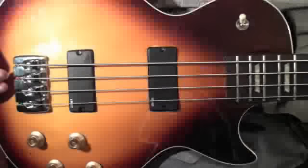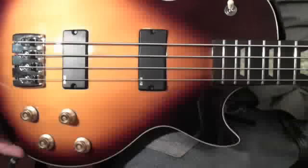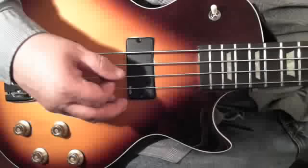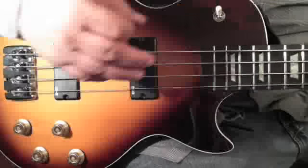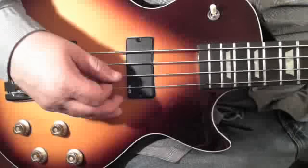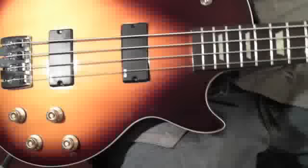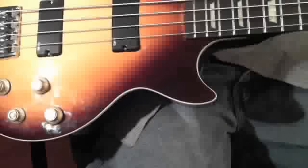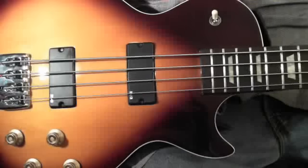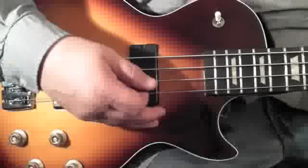These are fake active pups — they are not real active, they are fakes. I've got this set on the neck pickup. These are actually, I think, single-wound because of the size of them, and also the fact that they just hum like friggin' crazy.